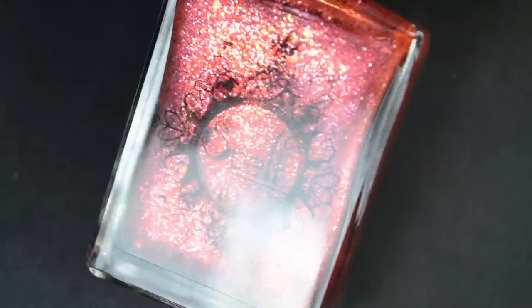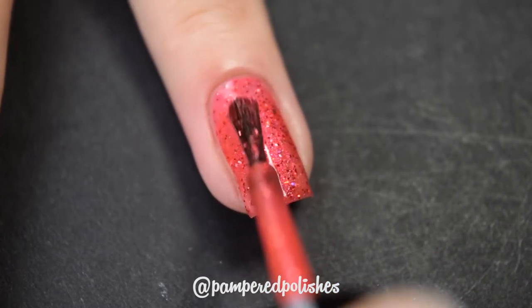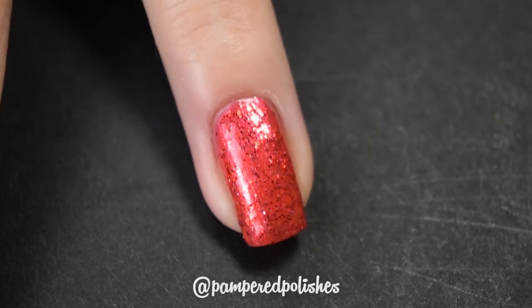Up next we have Poisoned Apple from Spell Polish — this is also my first experience with Spell Polish. This is a nice polish, completely opaque in two coats. It dries very textured and is very difficult to remove — this is a microglitter. It's a strawberry red polish — not as deep as a cherry — with silver and gold microglitter, and either an iridescent or red microglitter, and it also looks like it might have a little bit of black microglitter. It had a good formula, was very easy to work with, went on really nicely and completely opaque in two coats. It was just extremely difficult to remove — like Zoya pixie dust difficult. I did use a peel off base coat for my swatch photos. In my swatch photo you're going to see two coats of Poisoned Apple and a glossy top coat.